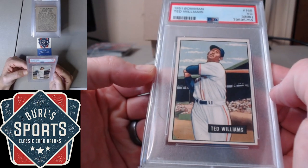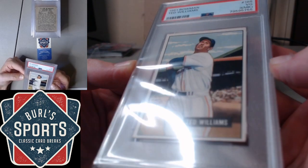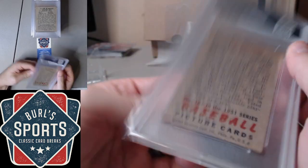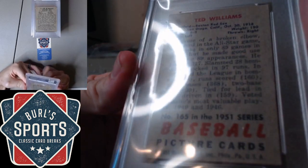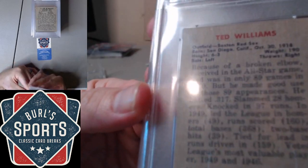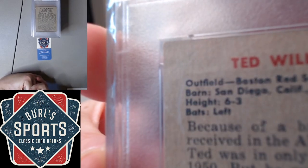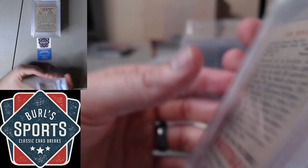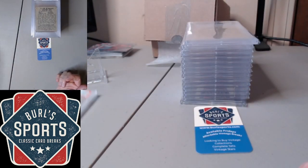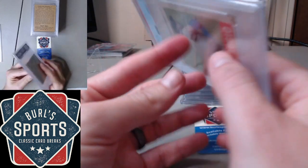Looks like we got Ted Williams up first — '51 Bowman, PSA 3 with a mark. I guess I don't recall the mark, but sure enough, there it is. Very faint. But still, nice presentation on the front.